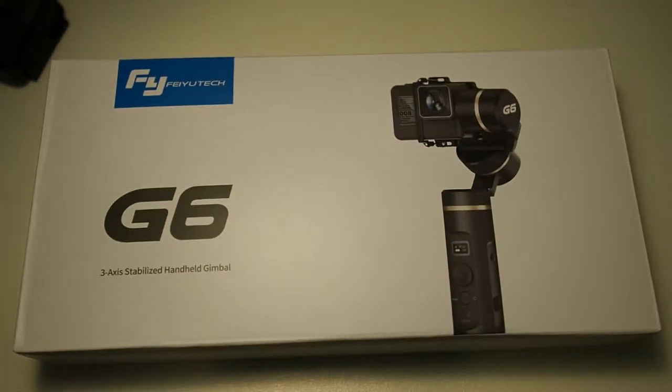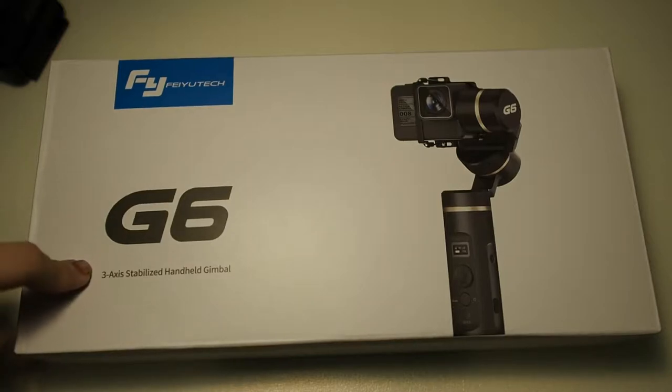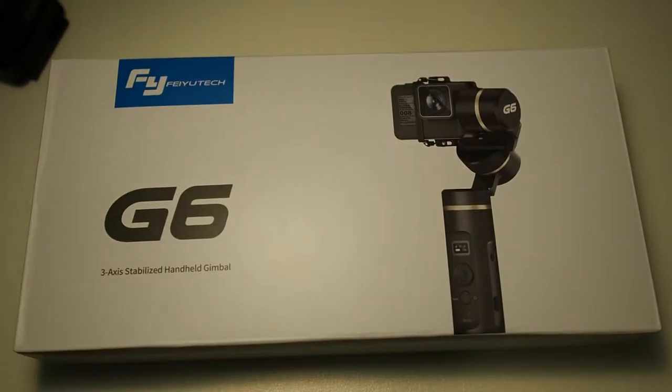Hey, what's up guys, Meh here with DroidTech. Today I have the FeiyuTech G6 3-axis stabilized handheld gimbal. I was actually intending to buy the G5 previously before I heard about the G6. Thanks to a friend who hooked me up with a unit of the FeiyuTech G6.